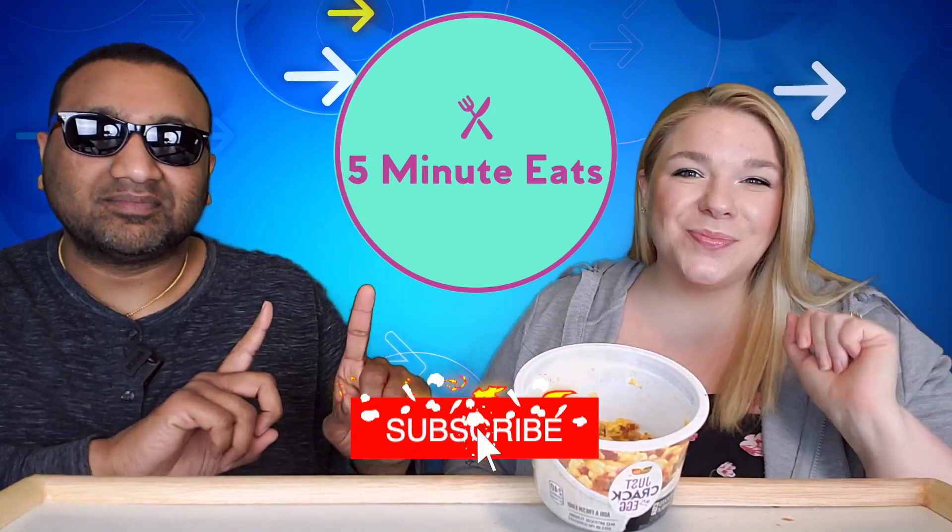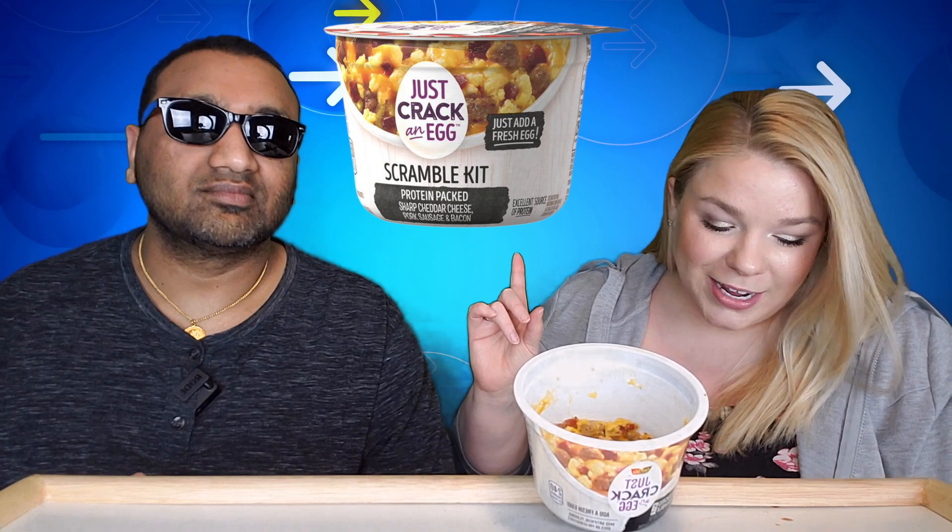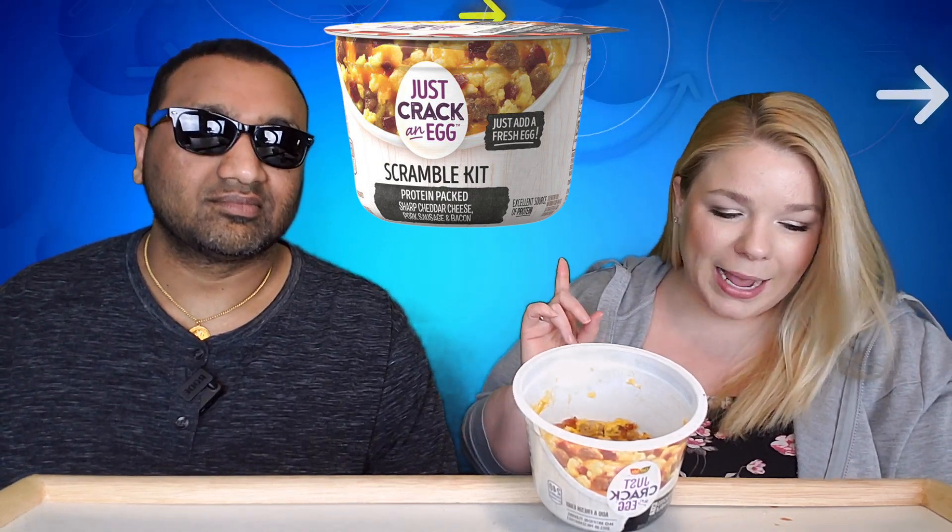Hey everyone, welcome back to Five Minute Eats. We are in the midst of breakfast week here, reviewing a ton of different breakfast products. Today we have another one of those egg scramble kind of things. This one is the same price as the Jimmy Dean scrambles — two for five at our local store — but it doesn't come with an egg; you have to put your own egg in, which makes it more expensive. It is the Ore-Ida Just Crack an Egg, the protein-packed scramble kit.